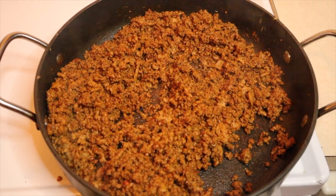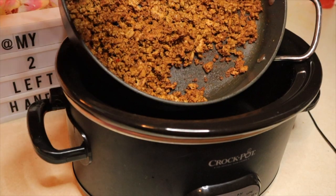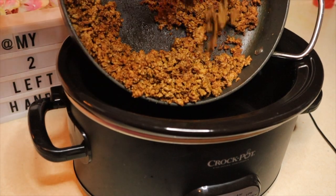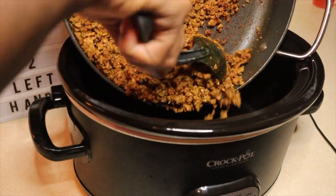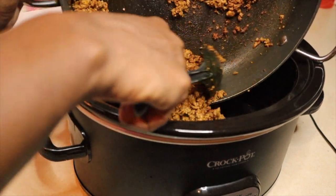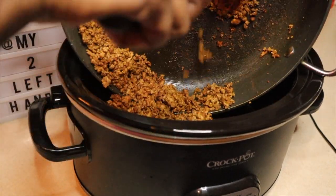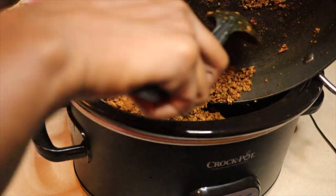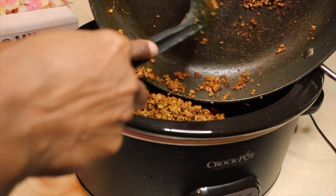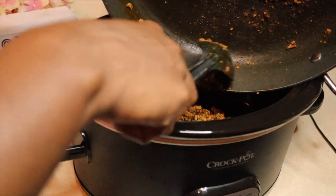I did add in some salt and some pepper flakes. Now we're going to transfer this to our crockpot. Before you add it in, make sure your crockpot is on the highest level and preheated for about five minutes — what this does is it reduces the cooking time. This recipe calls for two hours but it'll be done in about an hour and a half or less.